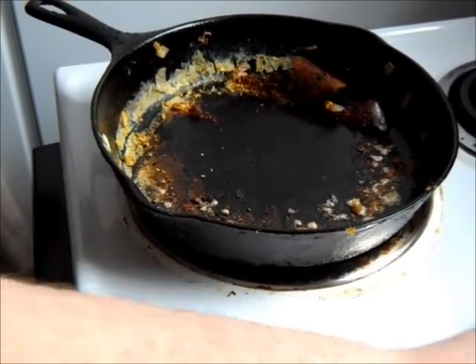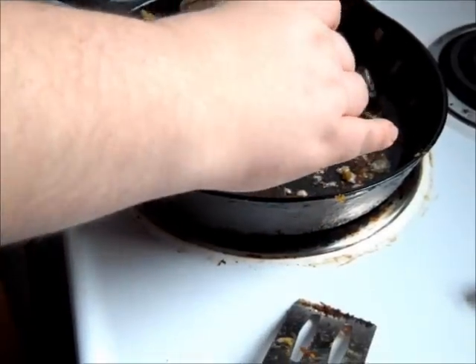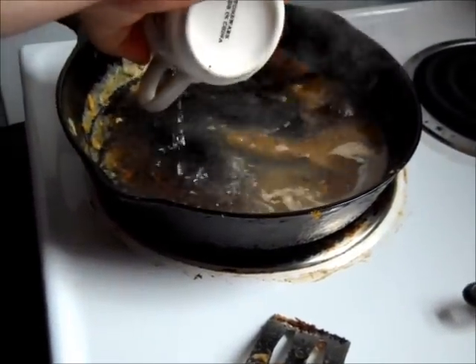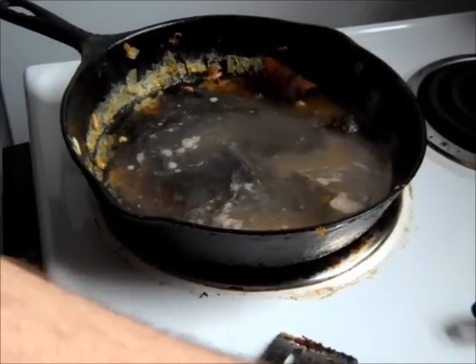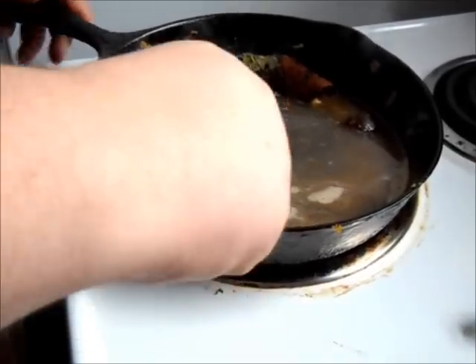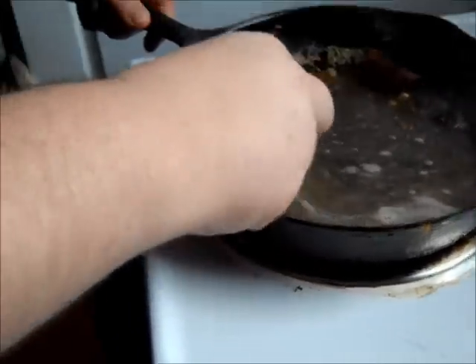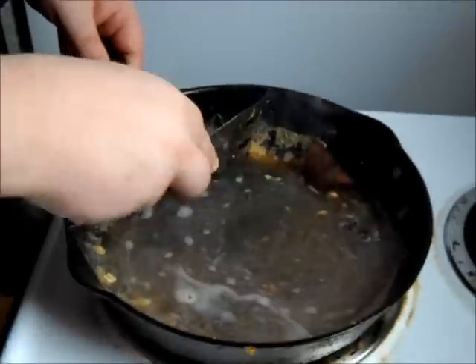I've got a little bit of water here in this teacup. We're going to put a little bit in — the whole thing. It's about six ounces of water. And now what you're going to do, you're going to scrape all of that as best you can.